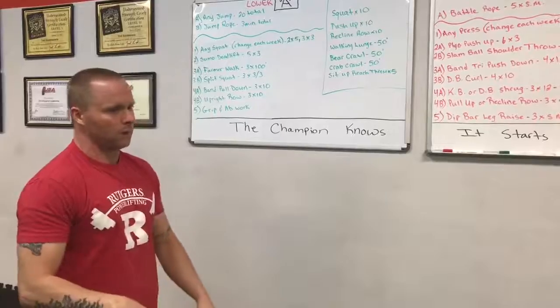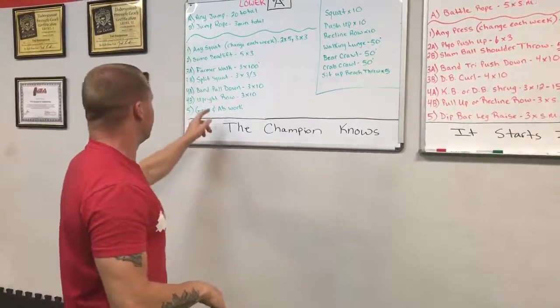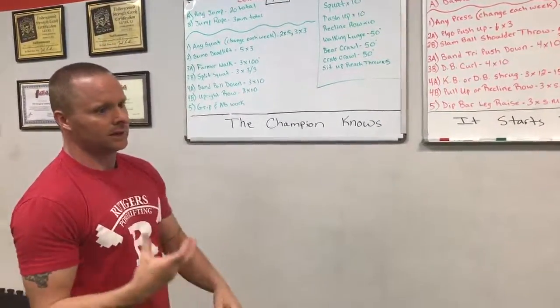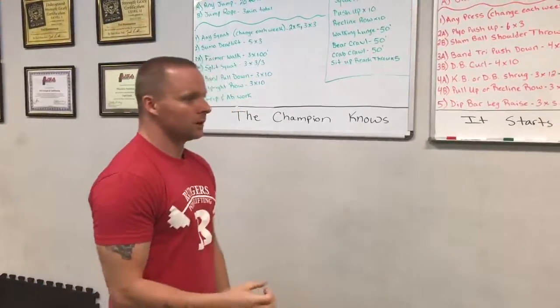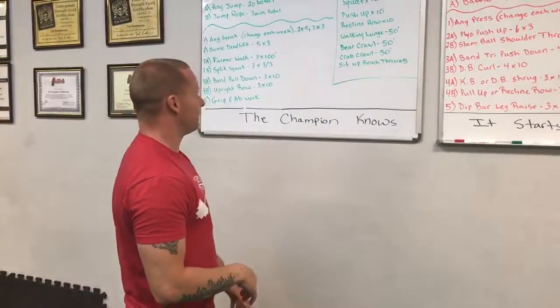Then we got band pulldowns — we'd hook them up in a power rack and pull them down more like a pull-up, not out in front. Three sets of ten, upright row with the kettlebell. That's how we stuck with it for the whole month — proved to be really awesome. Finished with gripping: abs and squeezing dumbbells, neck holds, pinching plates, captain's crush gripper, and wrist curls. I let my guys just kind of have fun with that.